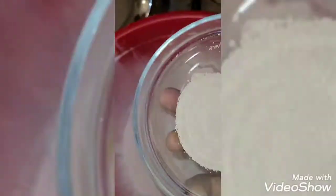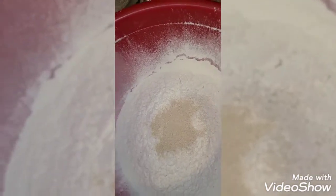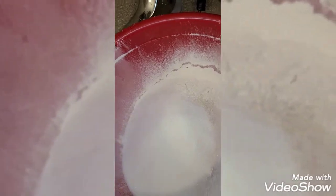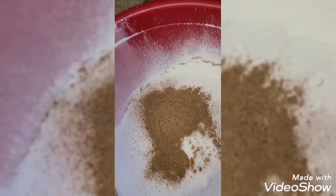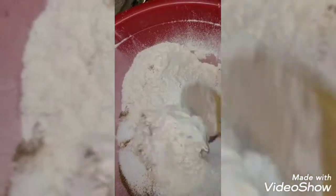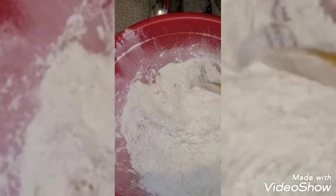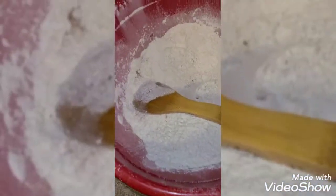Now I'm going to add my sugar. Puff puff takes a lot of sugar, so if you want to add more than one cup you can do so — I'm adding one cup. And that's my nutmeg. If you do not want to add it, you can skip it — it's optional. But it gives a good aroma, so that's why I love it. Now I'm just mixing all the dry ingredients together.